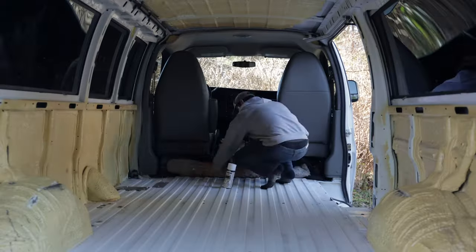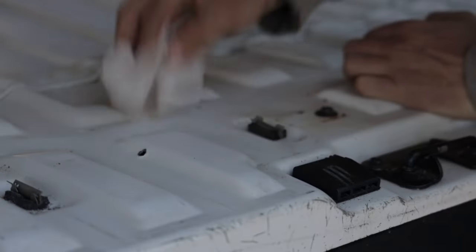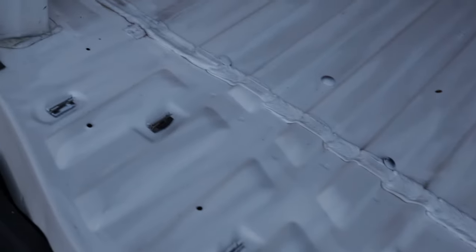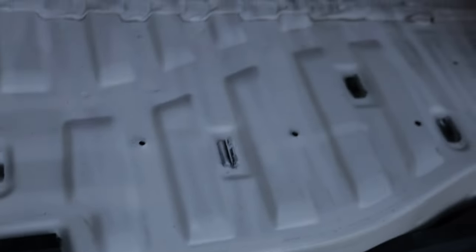Earlier today we cleaned the floors really well, did a thorough scrub-down, got any little bit of rust off with the wire brush, and then painted over with Rust-Oleum paint to keep the rust away. It dried up really well. Any rust that could potentially spread once condensation gets in there — we've got that covered. Time to get started: let's open up this sound deadener and start sticking.